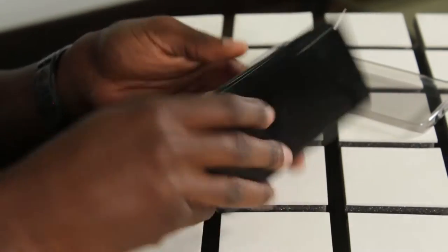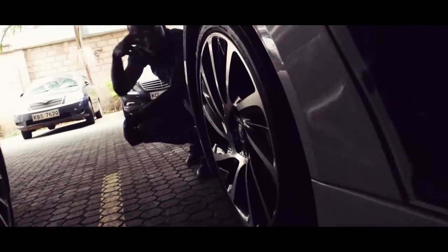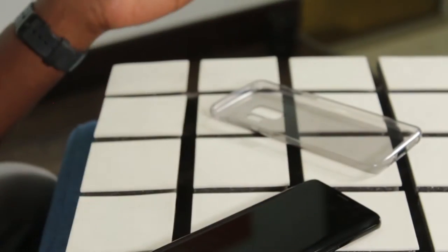Let's talk about the phone. This phone is beautiful — it's sexy. Gorilla glass at the front and at the back, and everything else is aluminium. You know what other piece of machinery has an all-aluminium body and is super sexy? The BMW i8! The i8 and the S9 are basically the same thing. The glass back allows for wireless charging — wireless fast charging. You don't have a wireless fast charger in the box, but it's an amazing feature.